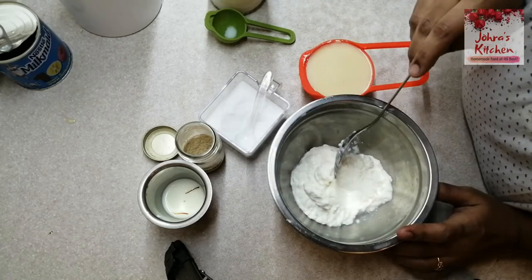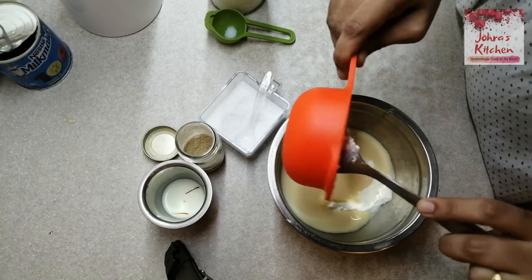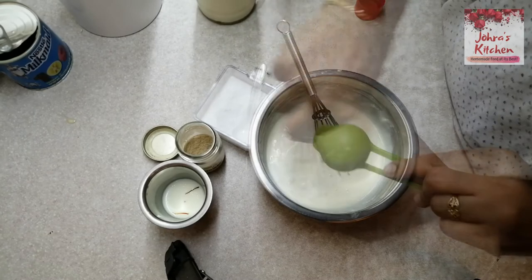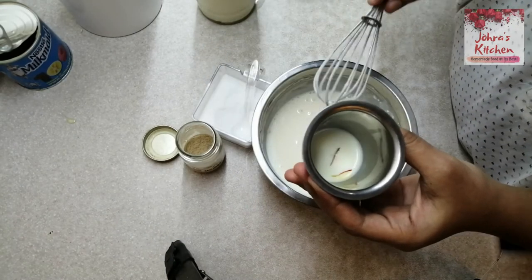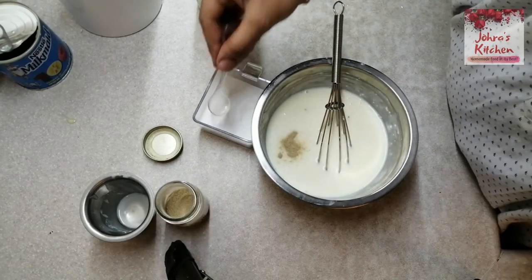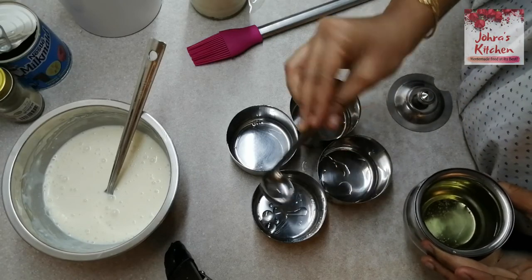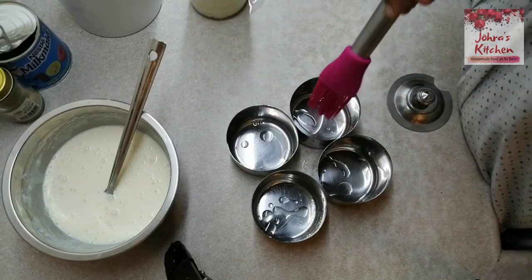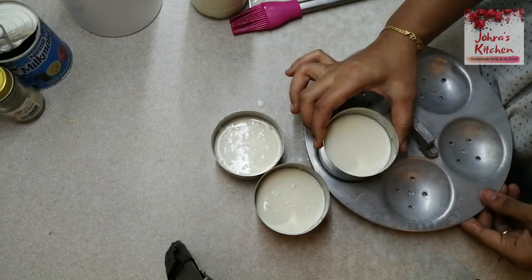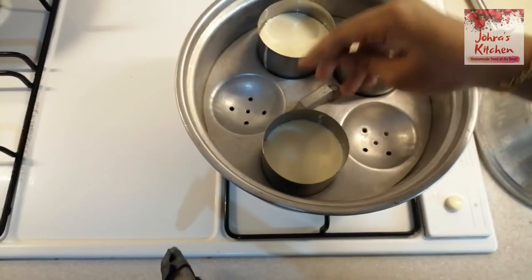We will cook the dish. Add 1 tsp of salt and grease a little oil. Add 3 cups of the mixture and a little egg in the middle. Steam it for 15 minutes.